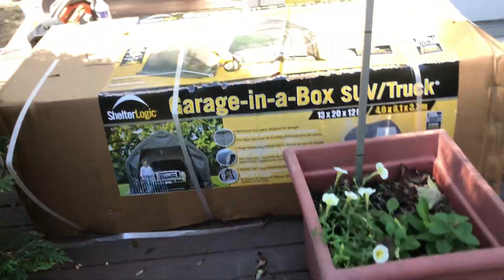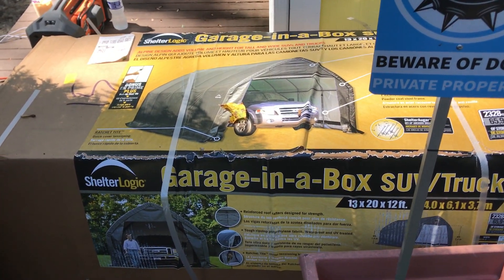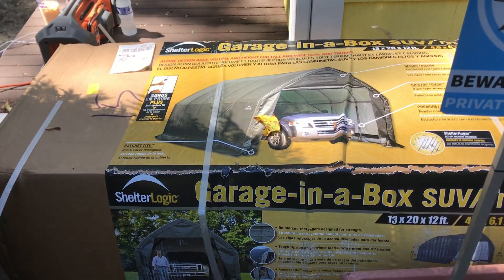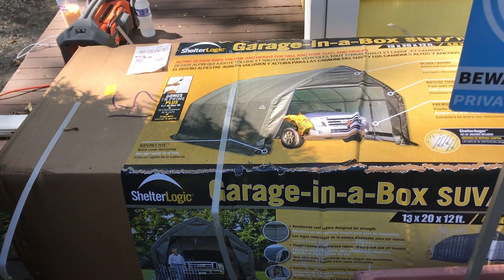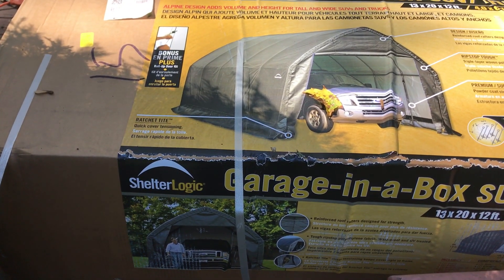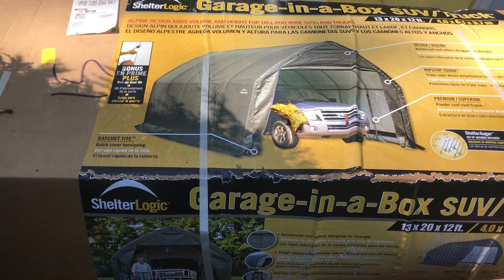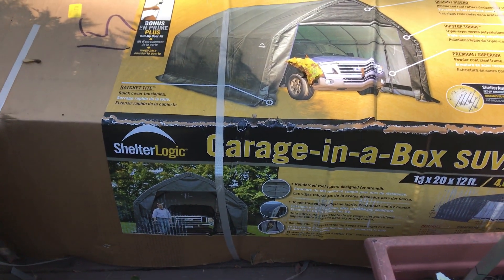First, we get to this box — they delivered it here. This thing is heavy, I can't move it, I barely got it on this spot. We're going to open the box and start removing parts and lay them out in the area like a puzzle. If you guessed it, it's the Shelter Logic Garage-in-a-Box SUV/Truck kit — 13 by 20 by 12 foot high in the middle. This should be enough for this truck; if it's not, we have a problem.